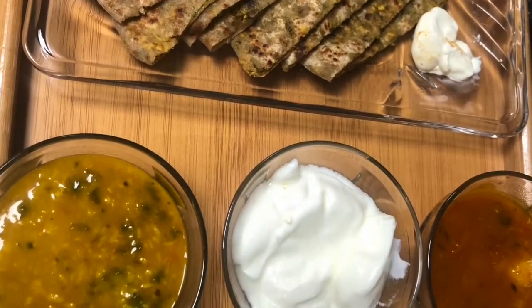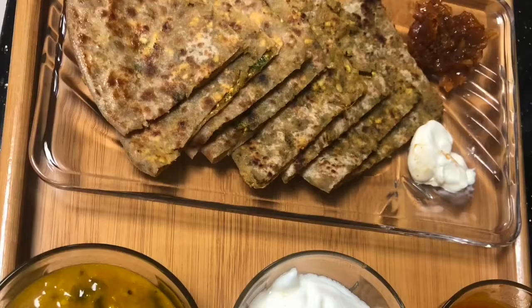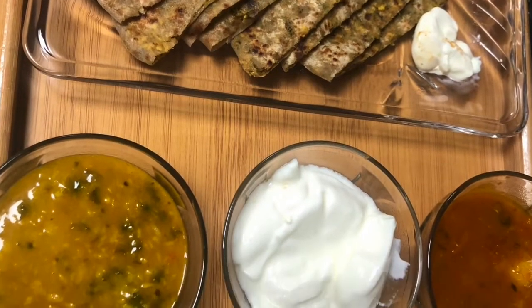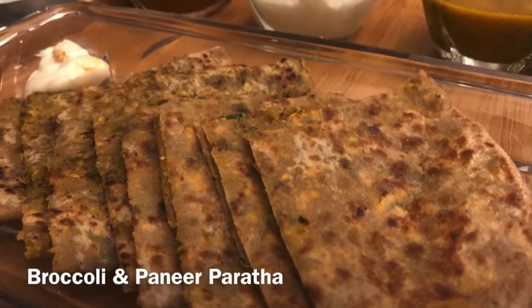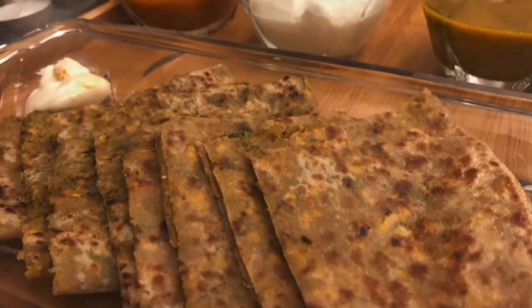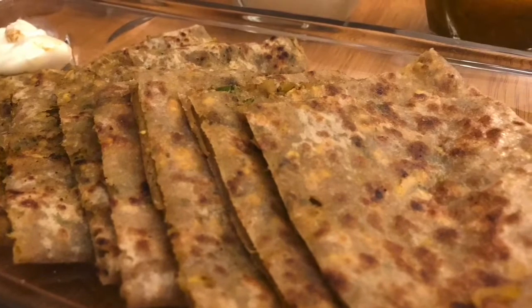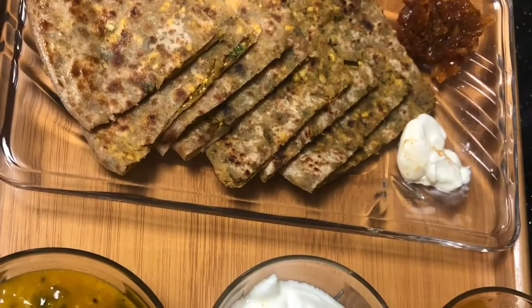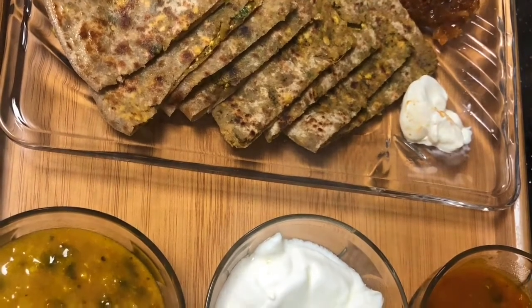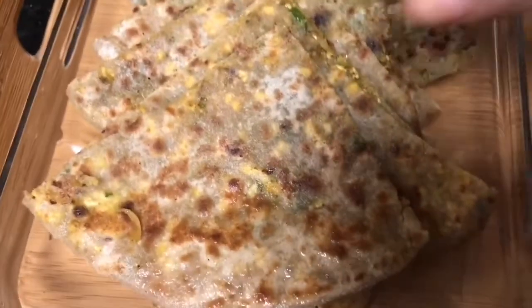Hello viewers, welcome back to my channel! Today I am sharing a perfect breakfast recipe with you — it's a stuffed paratha. Stuffed paratha is a very common breakfast in India, but this paratha is rich in protein, minerals, and vitamins because I made it with broccoli, paneer, and cheese. Some people find it difficult to make a stuffed paratha properly — the stuffing either comes out or they end up using less stuffing.